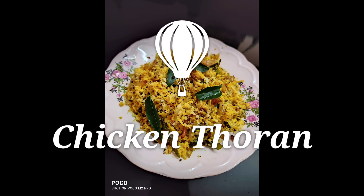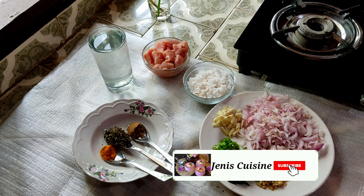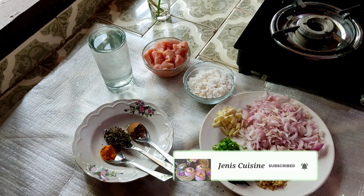Hello everyone, welcome to our channel. Today we are going to have a good recipe. We are going to have a chicken for a little bit. It is easy to use.